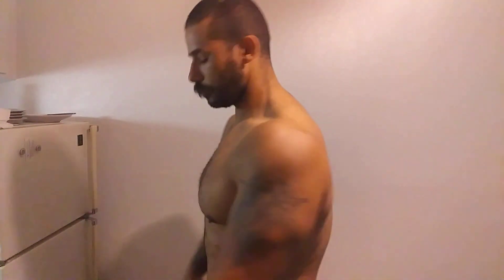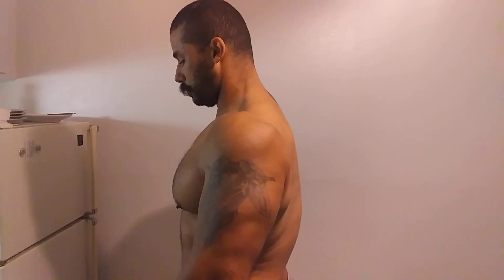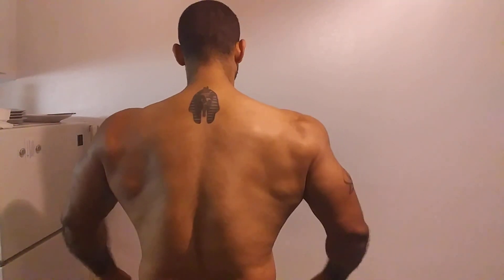Shirts are fitting tighter, shoulders are starting to look more and more better.